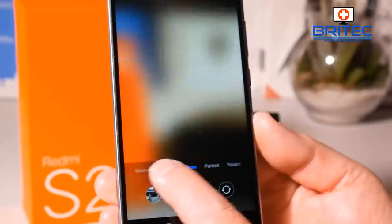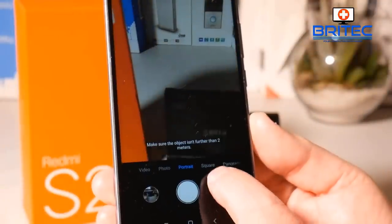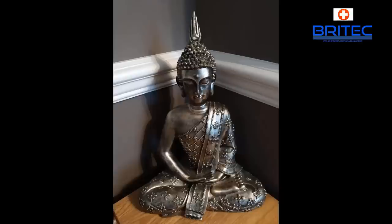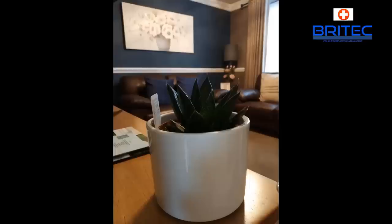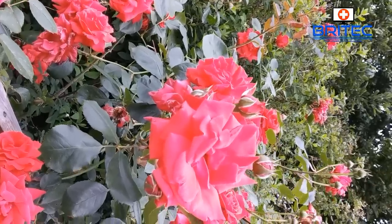The camera has some features: short video, video, photo, portrait, square, and panorama, and it also has manual mode. The camera is not the best in the world, but it's not too bad for this sort of price — you're only paying 120 English pounds or about 150 US dollars. It's not Samsung Galaxy S9 Plus material, but then you're not paying a thousand pounds. The photos are pretty reasonable for this price point.